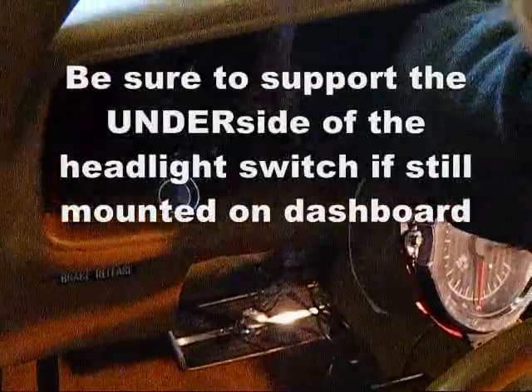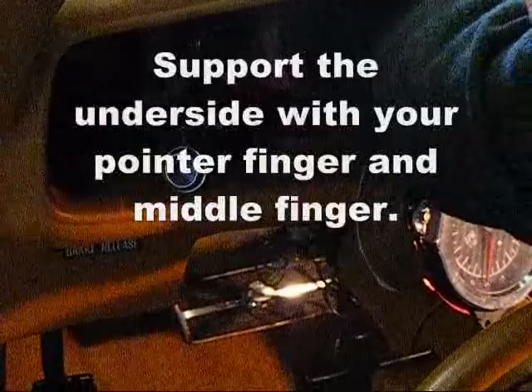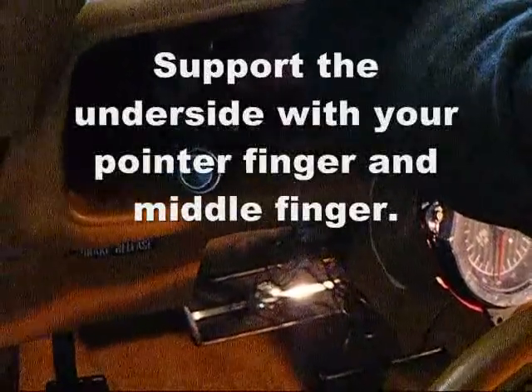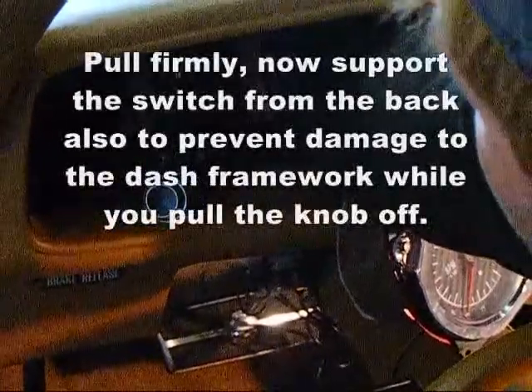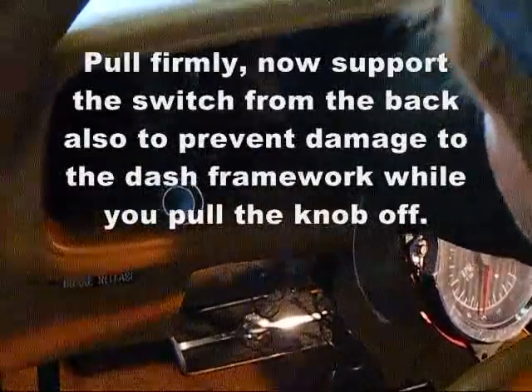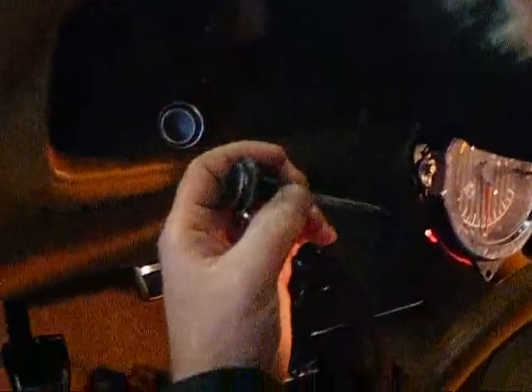What you want to do with your two lower fingers is support the bottom of the unit, so you're not just pushing down on your dash — because you would run the risk of breaking the frame of your dash. So you're just squeezing together. Imagine squeezing the headlight switch together as hard as you can, and then you pull and it will pop right out in your hand like so.